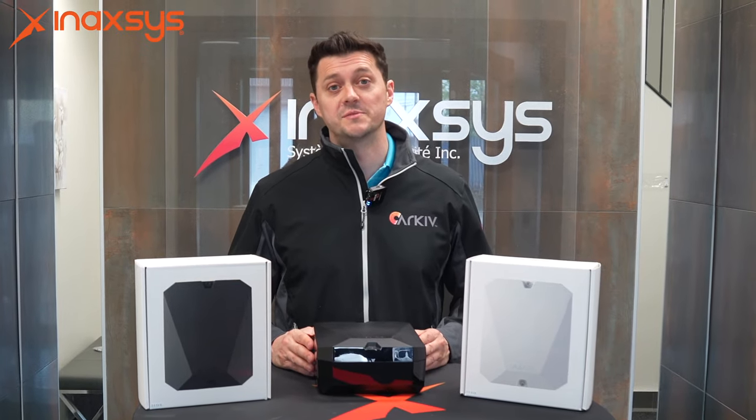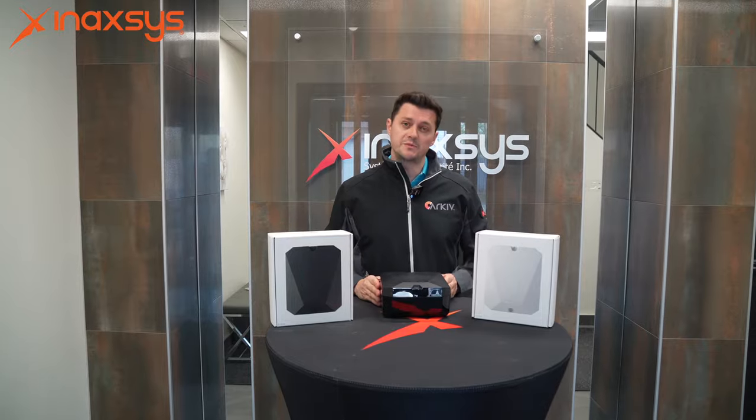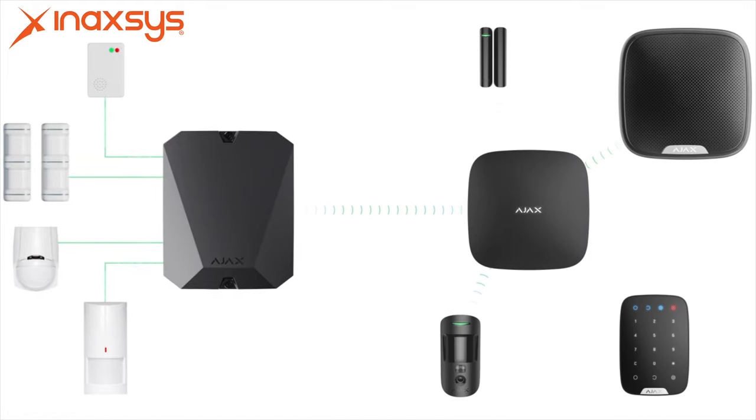Hi, Luke Raymond from Anaxes Security Systems here. Today we're going to take a look at the multi-transmitter from Ajax. The multi-transmitter is designed to take over existing systems or hardwired zones and to then transmit them wirelessly back to the Ajax panel.